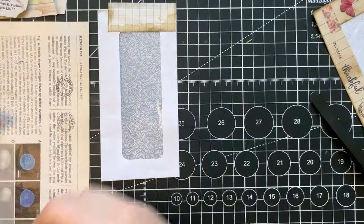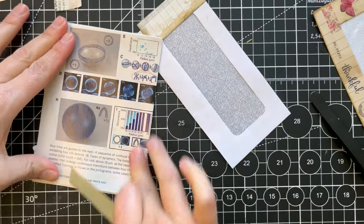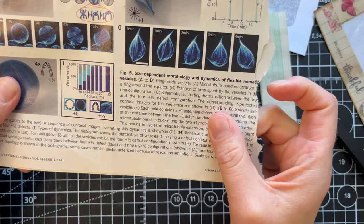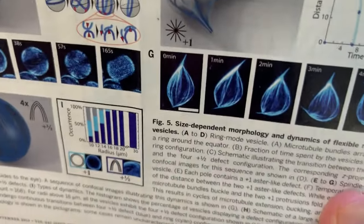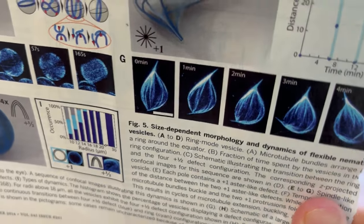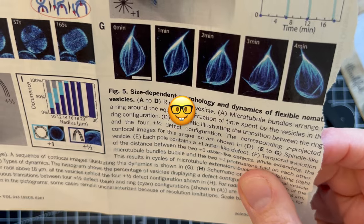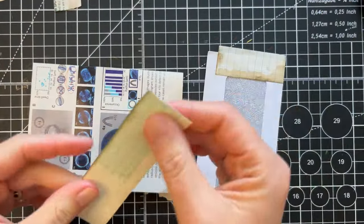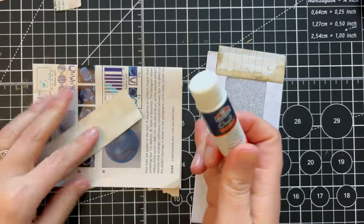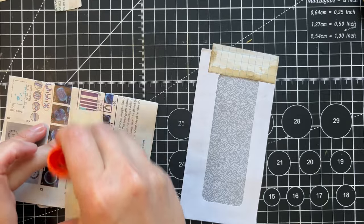I noticed some beautiful blue images in here — look at those! I think these are nematodes... microtubules! I shouldn't have used this page for gluing — I didn't read what it was about. Now I'm very interested. I'm sure there's more from where this came, so I'll try to find more.